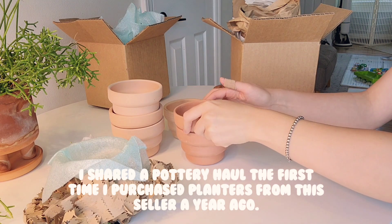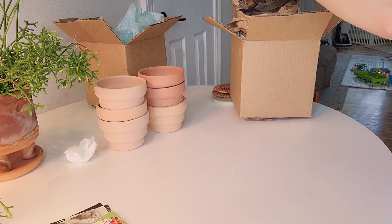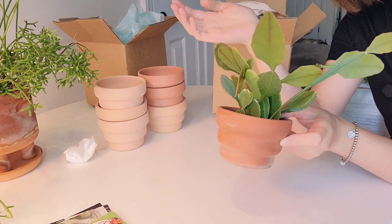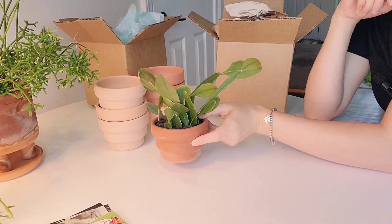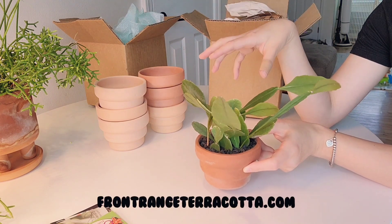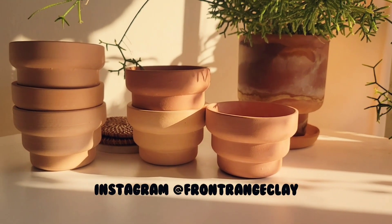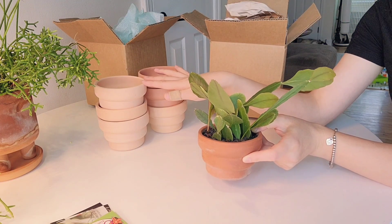Let me show you guys the one that I have potted up - they're so cute. This is the one I've been using. I've had this one for maybe a year or two now, but I love it - it's so adorable. My plants love it, it's super cute. So I'm very happy with these. If you guys follow him on Instagram at Front Range Clay, he'll have updates for when he will have more pots available. So that's my little pottery haul.